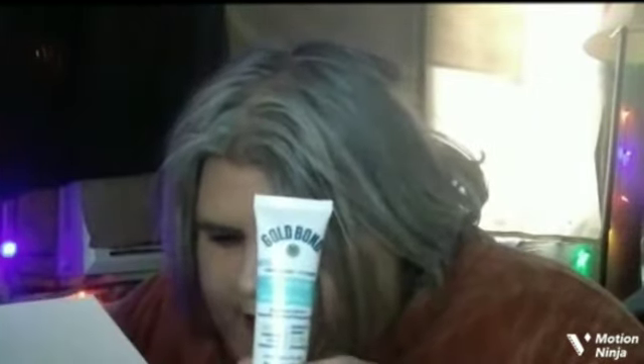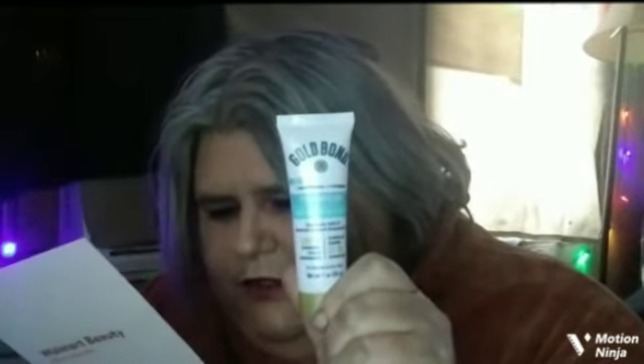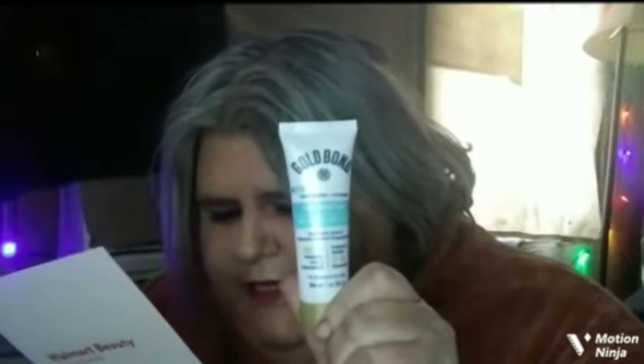The next one is a Gold Bond Pure Moisture daily face and body lotion, and I like Gold Bond products. If you were to get the full size, it would be $4.97 for 5.5 ounces, and this one is only one ounce. It says it's an ultra lightweight lotion with powerful moisturizing ingredients to keep skin hydrated all day. Dermatologist tested, hypoallergenic, and free of parabens, dyes, and fragrances. I'm quite excited to get that.